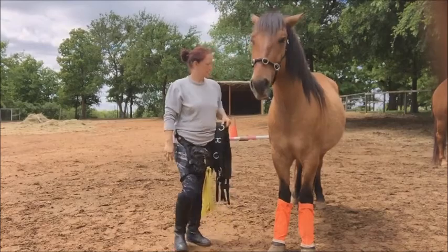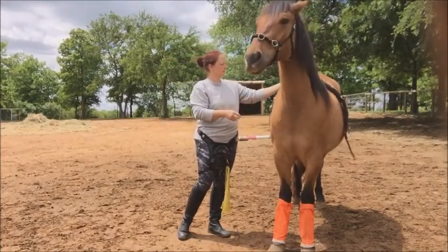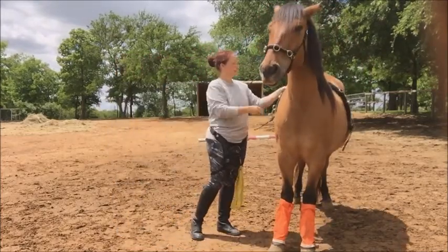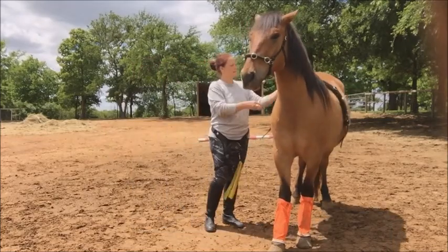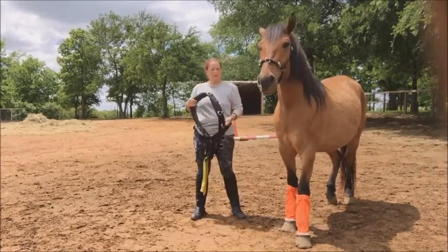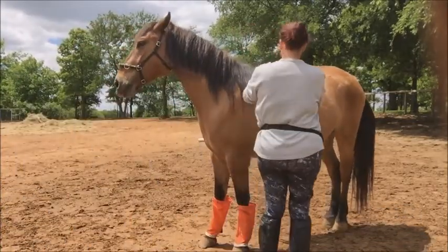Next, I'm going to place it on him and let him get used to having it on his back. He doesn't seem to be too scared of it. What do you think about it, boy?